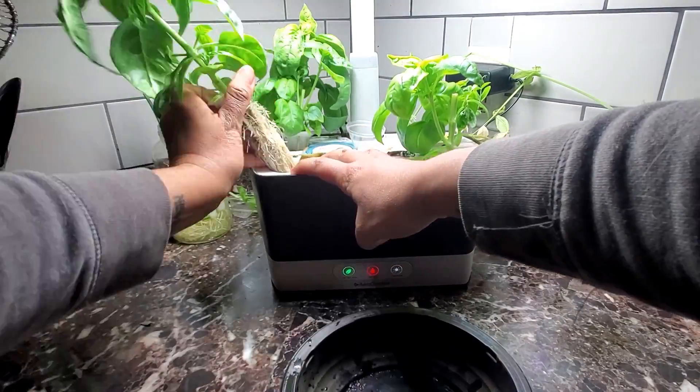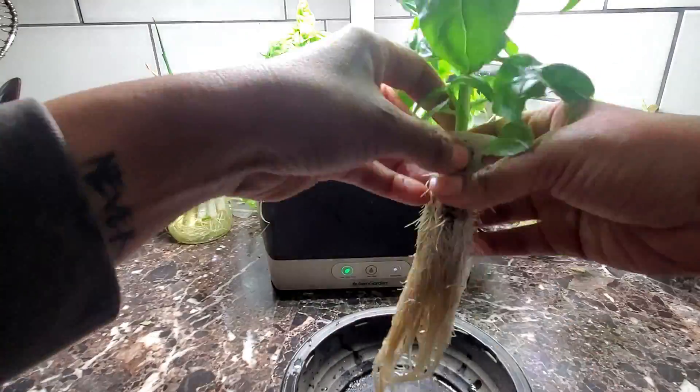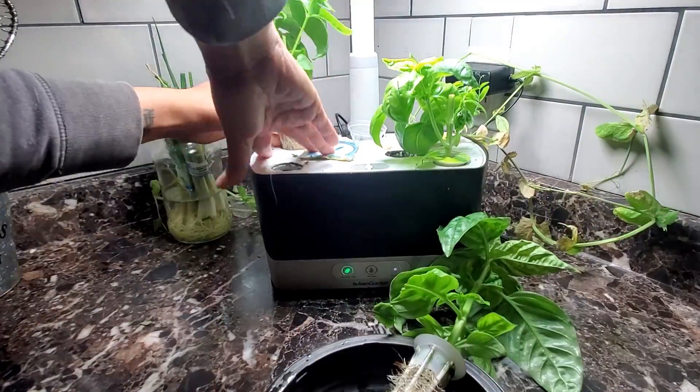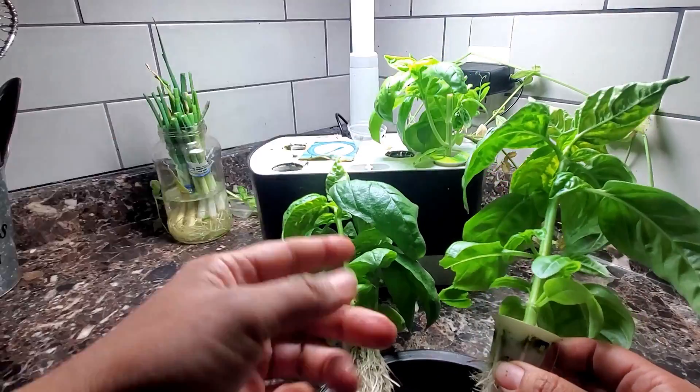These three basils that I've yanked right out of the AeroGarden — I'm going to show you three different ways of actually taking the plant out of these pods. One of them is a good way, one of them is maybe not the best way, and the other one is, I don't know, we'll call it experimentation.